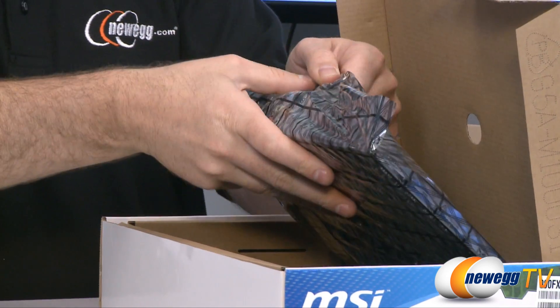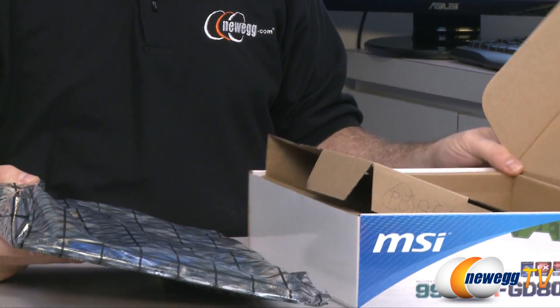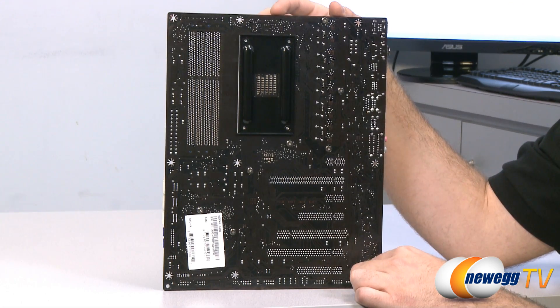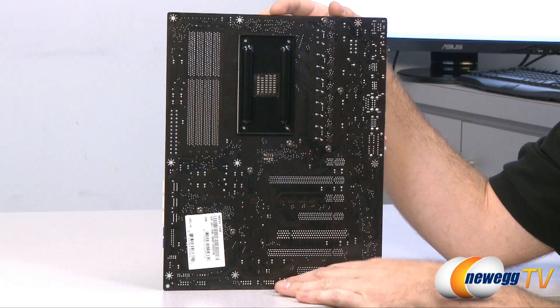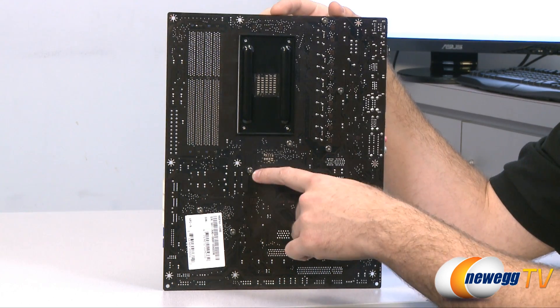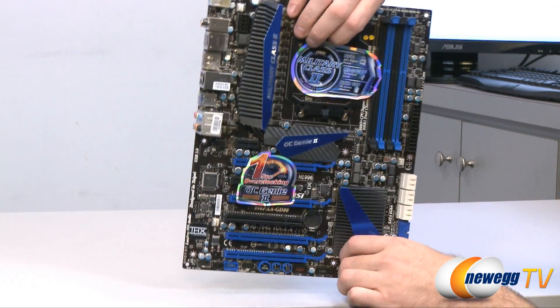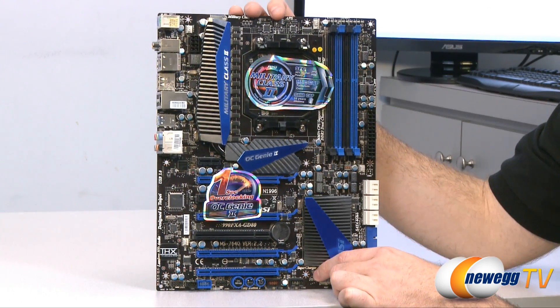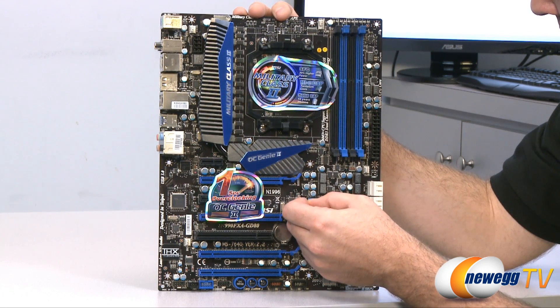Next up is the motherboard itself — let me get it out of the anti-static bag. Here's a quick look at the back of the motherboard. You can see this is a dark brown PCB and all of our heatsinks are mounted with spring-loaded Phillips head screws so they can be removed if necessary.